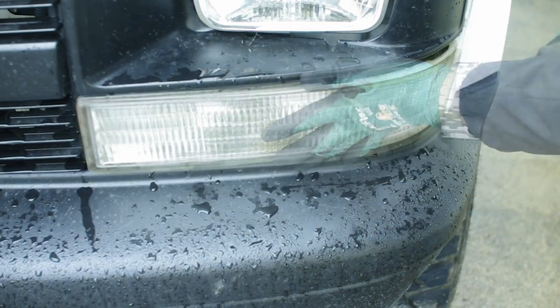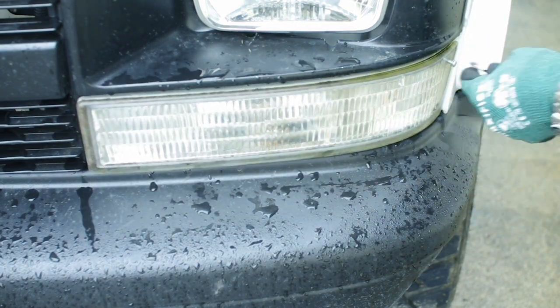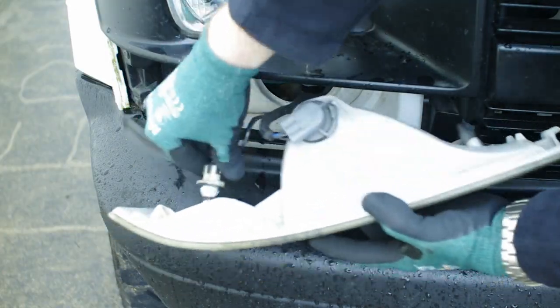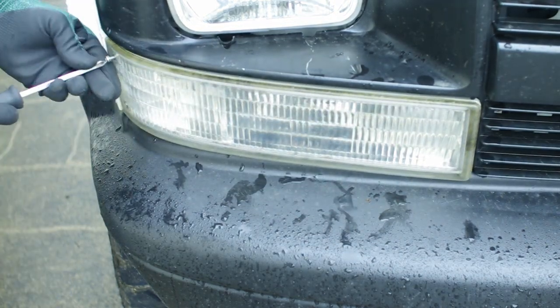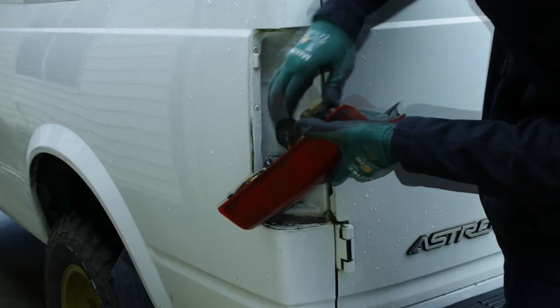Install the housings back on the van. You have to come through the liner.